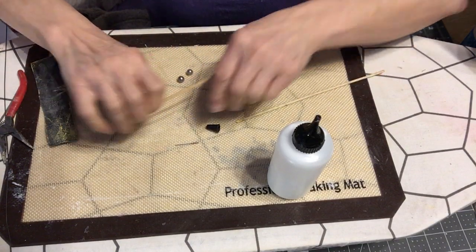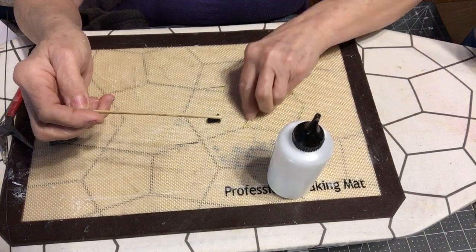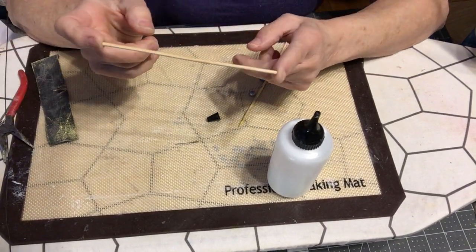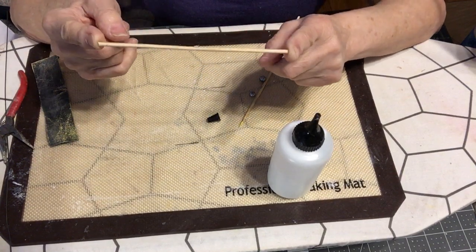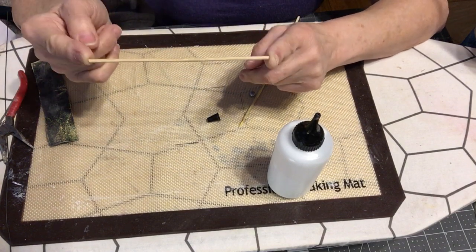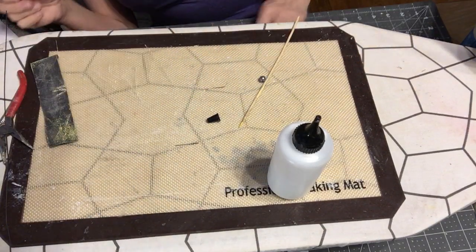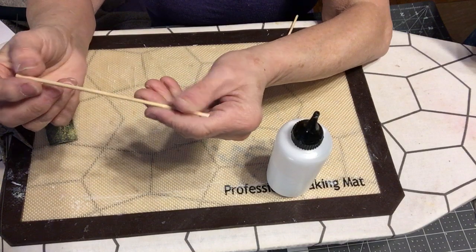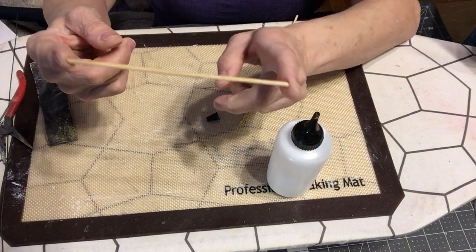First you're going to decide what length you want. Figure out the length of your window — this is just one I had, I didn't cut it, but it gives you an idea. Once you get the idea of how long you want it, including your bead ends, then you would cut it. You don't want the pointed side — you want it cut to size.